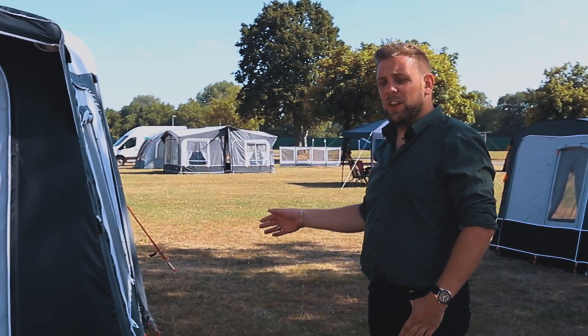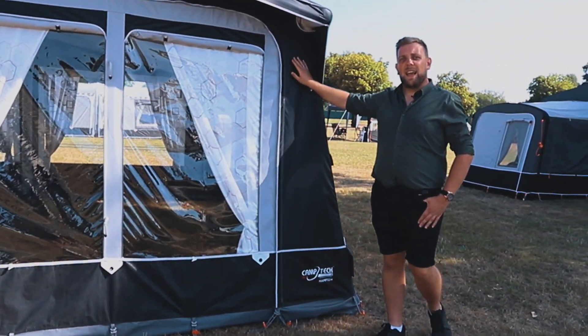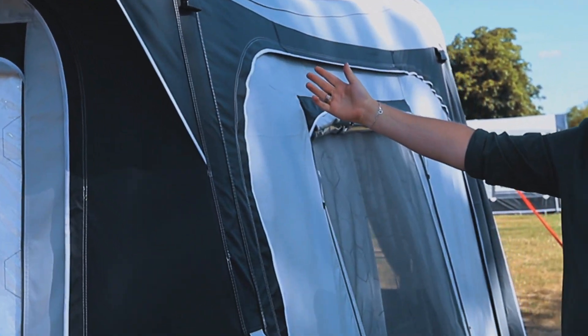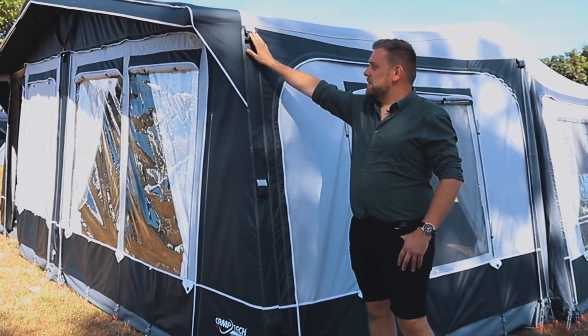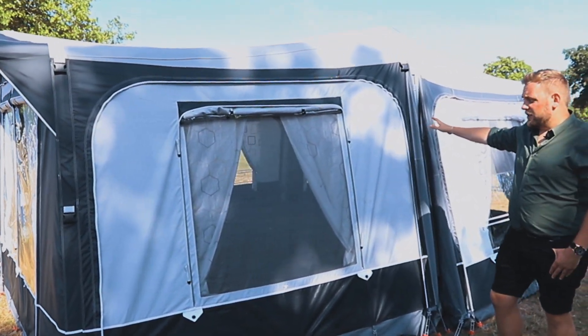Introducing the Camp Tech Hampton for 2023, our all-season air awning made out of Climatech SR21 fabrics on the walls and on the roof materials, which you can see down the side. Along the side you'll see that we have fitted buckles to each key point and on the back to allow extra stability for when being pitched.